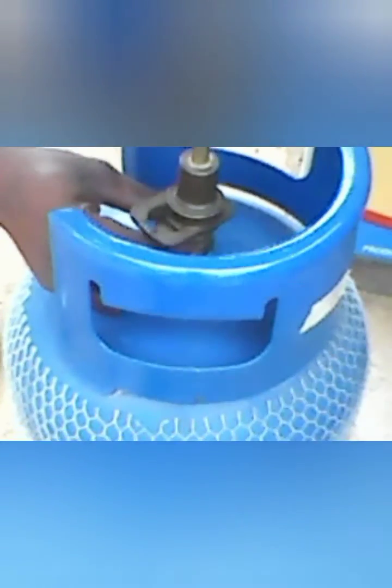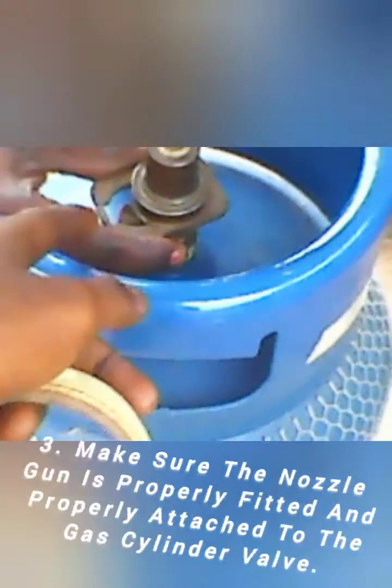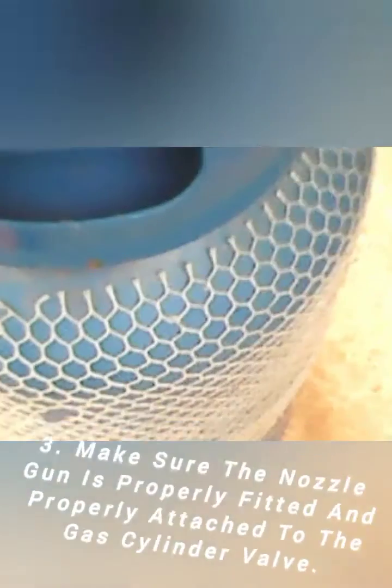Connect the nozzle gun: attach the nozzle gun to the filling valve on the gas cylinder securely. Check for leaks before starting the refill process — check for any leaks around the connections between the nozzle gun and the cylinder.